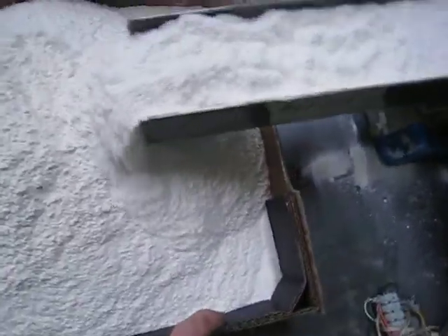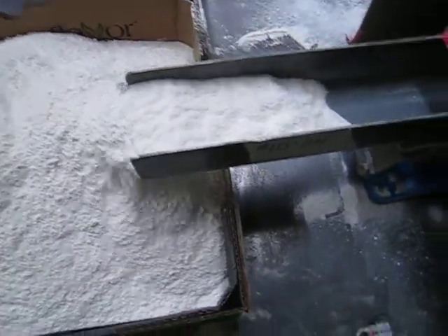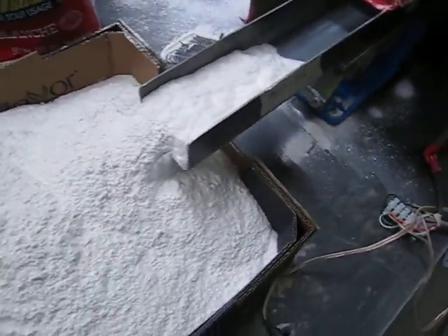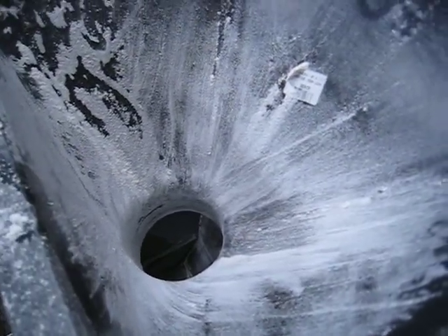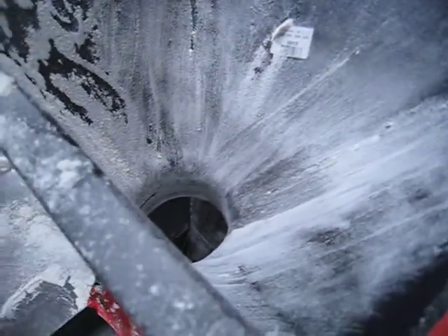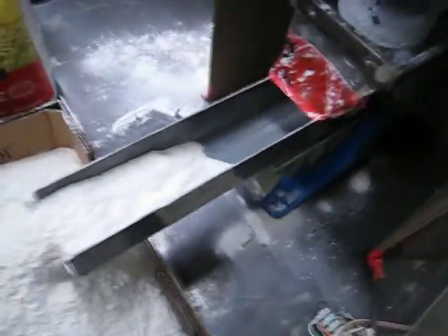You can see it's finishing up, and we're at approximately one minute and 15 seconds to run out 10 kilos on that tray. We did see it bridge, but it ended up breaking and all feeding down through the opening, which is approximately a three inch opening going down into the hopper.